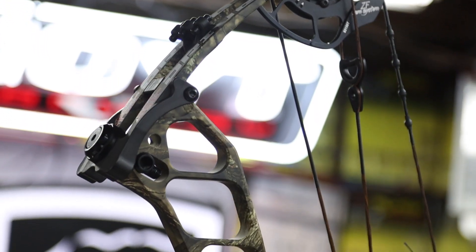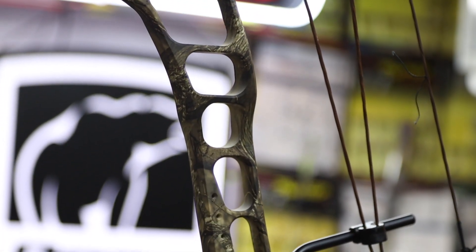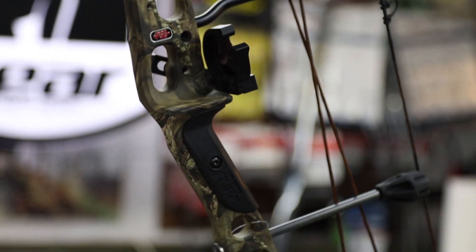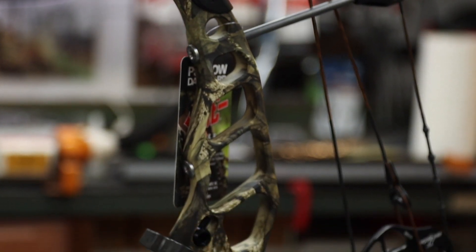Looking at the specs, the speed on this bow is 322 to 330 fps — that's the range PSE has given it, so mid to upper 320s is where you're going to see it. The axle-to-axle is 33 inches, which is a little longer than some other mid-range bows, but that's going to give it a little more accuracy, probably a better feel, take some of that torquiness out, and make a really forgiving bow.